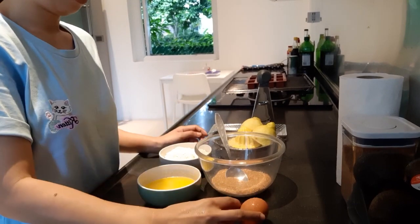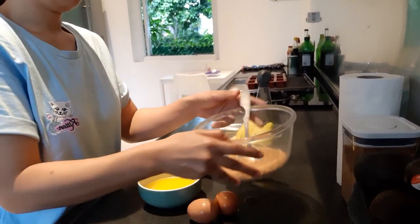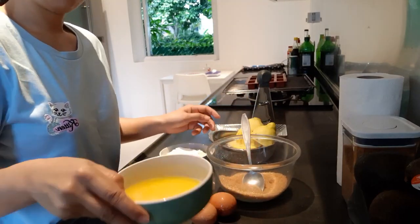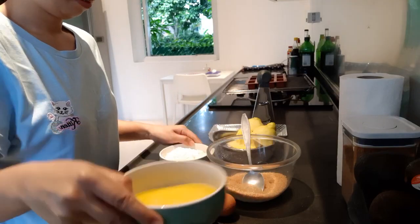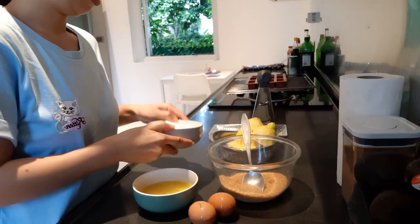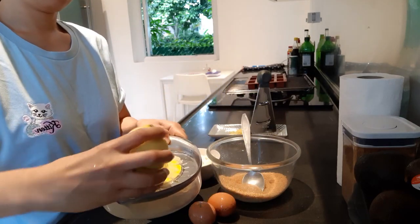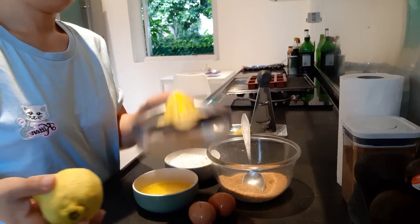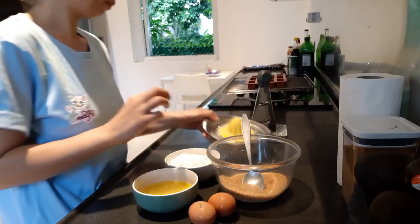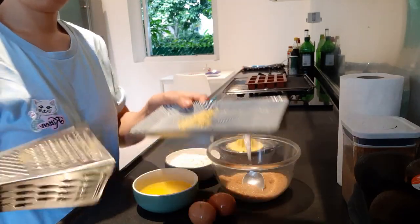I already weighed them. I have two eggs here, 120 grams of sugar, 100 grams of melted butter, 120 grams of self-raising flour, 1 lemon juice — I already put that juice here — and the zest of that lemon. You can use this sugar.